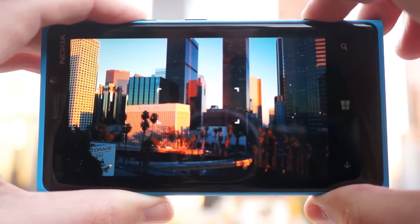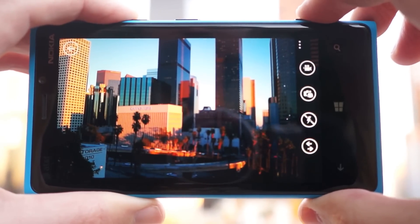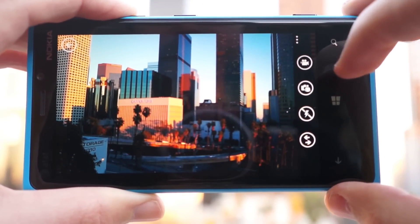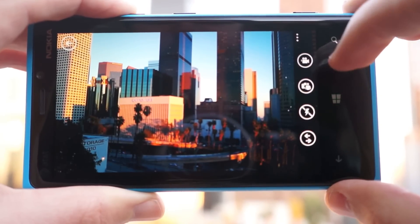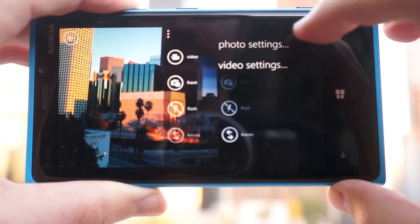So half pressing it gives you a focus lock. Pressing it all the way takes the picture. On the right you have some basic functions. You can turn the flash on and off and you can switch to the front camera. Touching these three dots takes us to more involved settings.